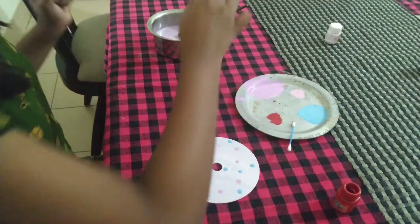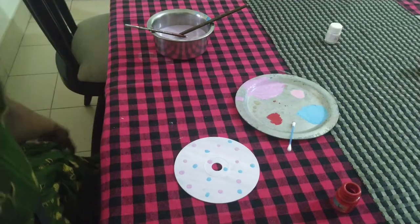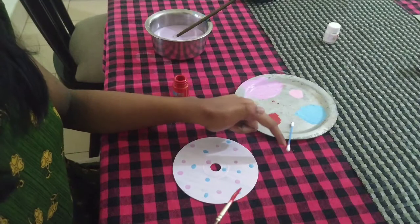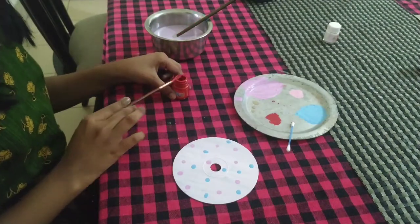Now I am going to use the red color with the same paintbrush. You can also use the other side of the cotton swab or the cotton bud, but I am going to try the paintbrush.